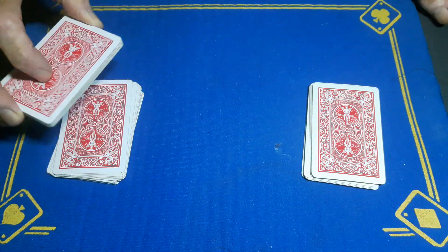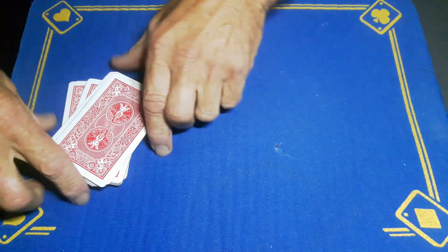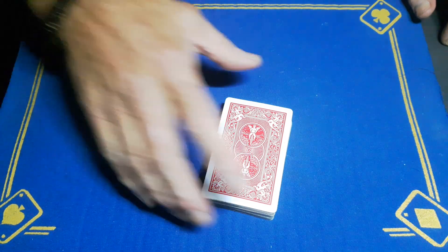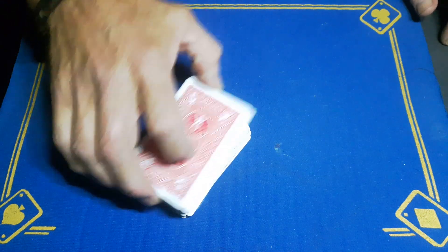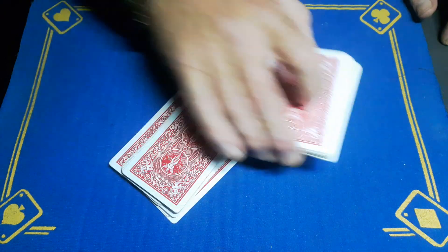I'm going to turn away — I do not need to see it. If you can remember that card, I'm going to bury it on top of there and bury it under there. At this point, all I know is your card is in the bottom third of the deck. Give the cards a cut — no idea where it is now.